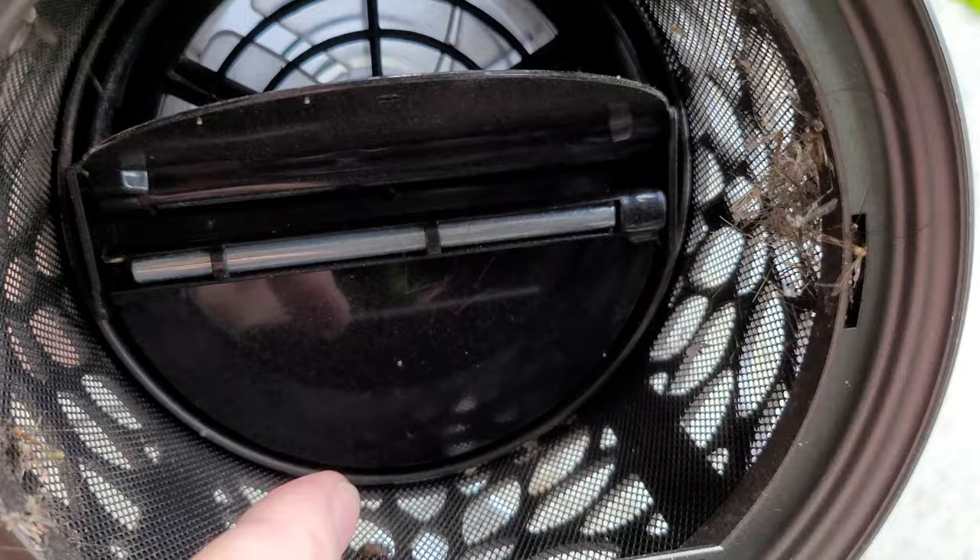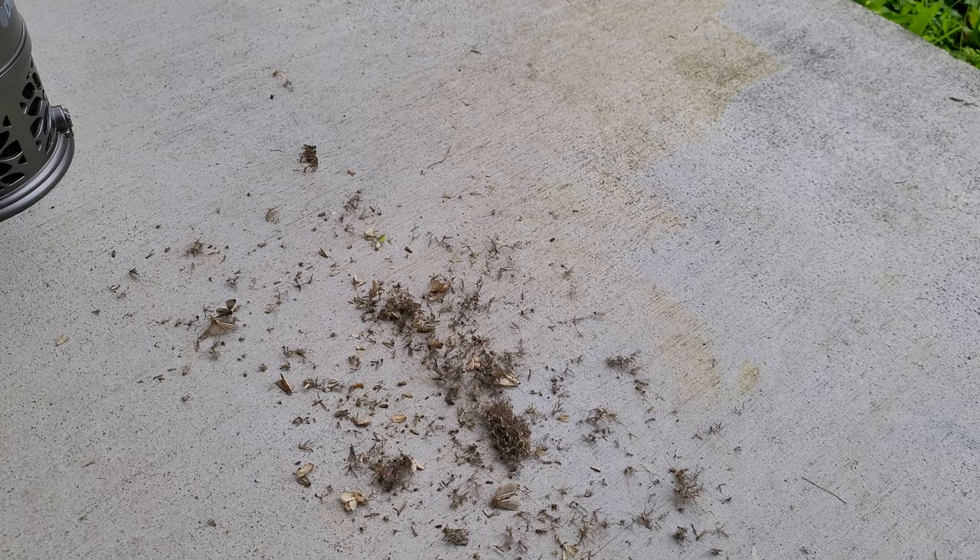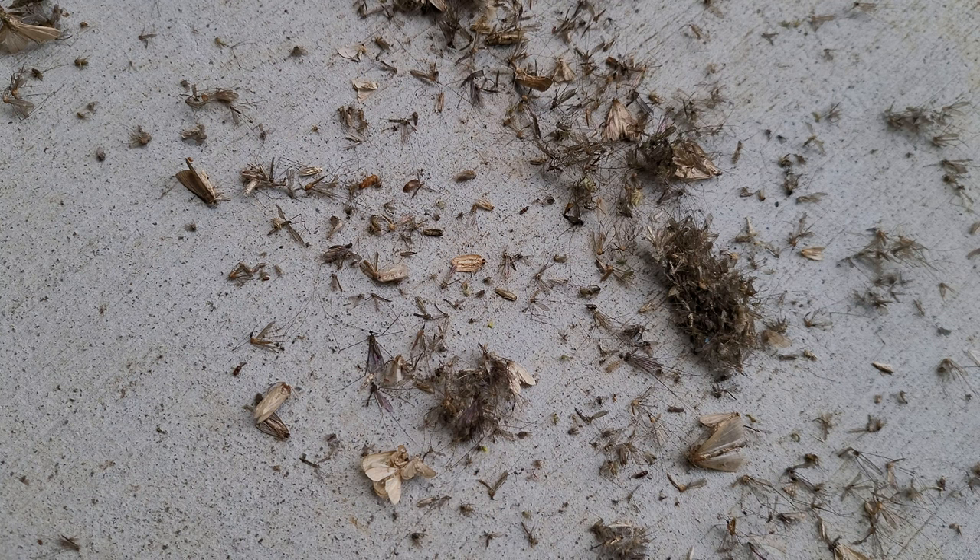Look at that — there is all kinds of mosquitoes in there. This is what it looks like up in there. See, there's the flaps I was telling you about. Boy, there is a lot in there. So this Dynatrap mosquito catcher obviously works, and it catches more than just mosquitoes. Mahalo for watching, and you have an amazing morning, afternoon or evening.